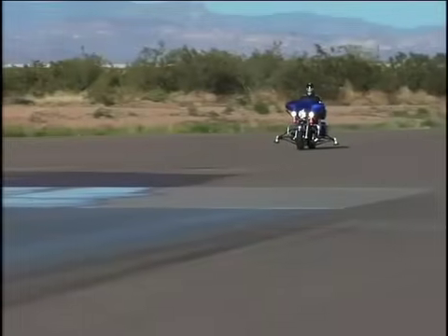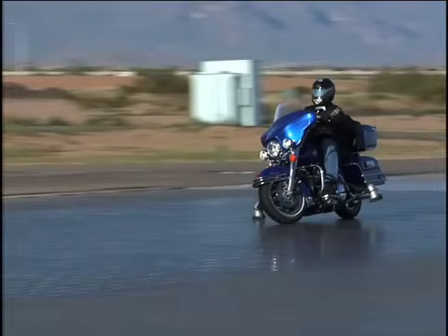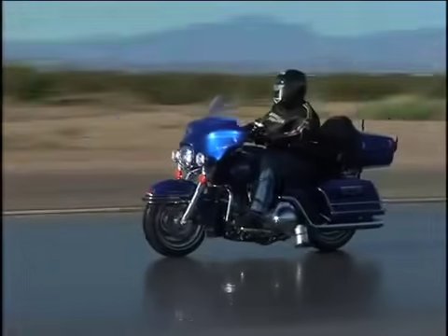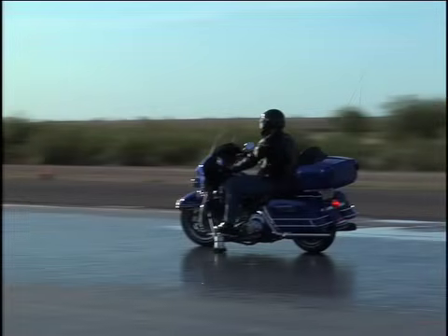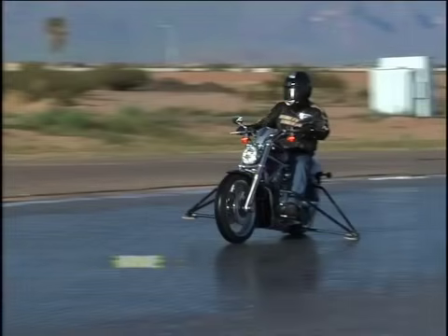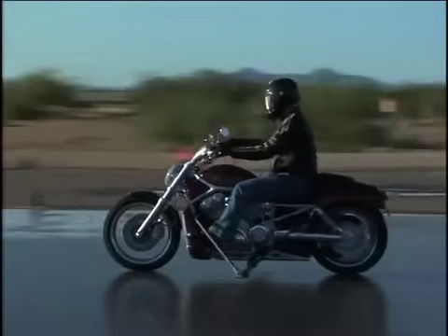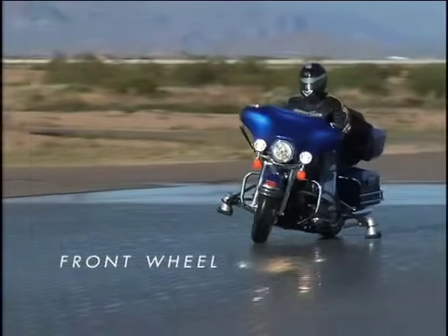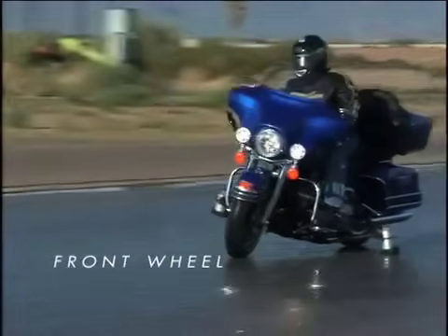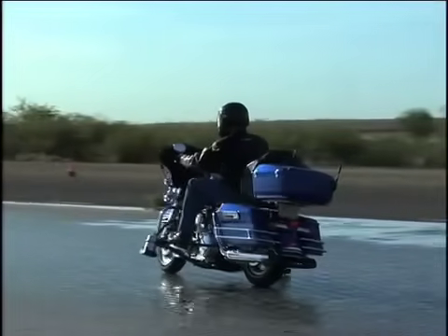As you can see, on a non-ABS-equipped motorcycle, it's hard for the test rider to keep the bike upright and the outrigger from touching on this very slick surface, similar to ice. If you lock the rear wheel, the back of the motorcycle may come out from under you, causing the bike to wash out. If you lock the front wheel, you may lose steering control and balance — the front end can tuck under you and may cause the bike to go down.